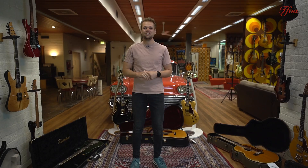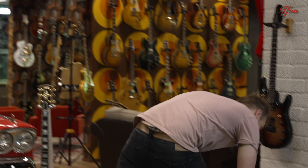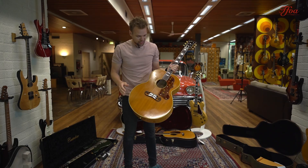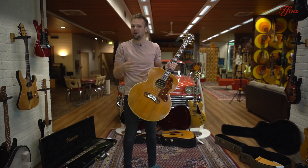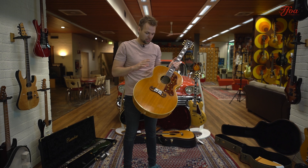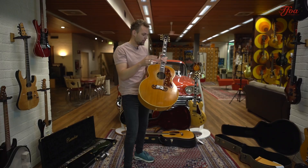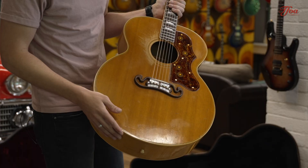We start off with a very nice, very cool, very collectible guitar. The king of flat-tops is this 1952 SJ200, and this is not a standard SJ200 from 1952 — which on its own is already super rare — but this is a guitar that has seen many stages. It belonged to Bobby Stevenson, and he toured with many great artists including Hank Williams. There's a lot of documentation that we put with the guitar, so you can read it all online.